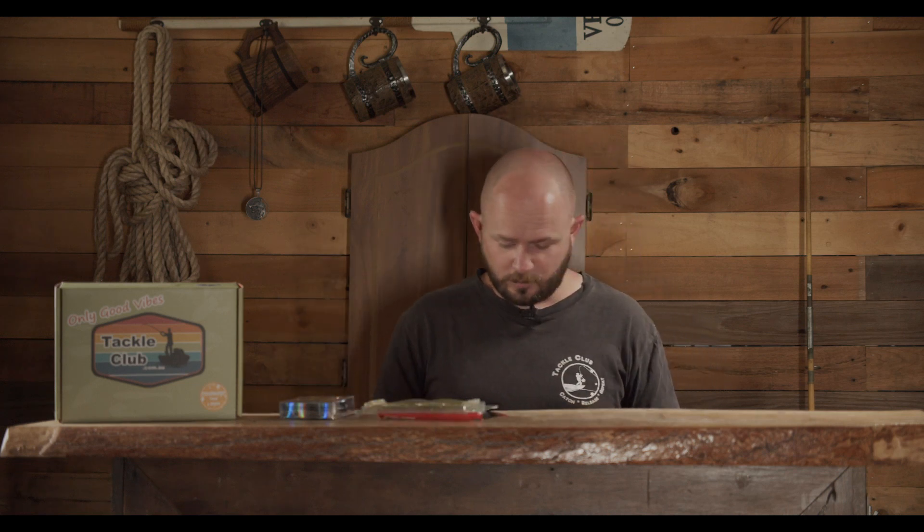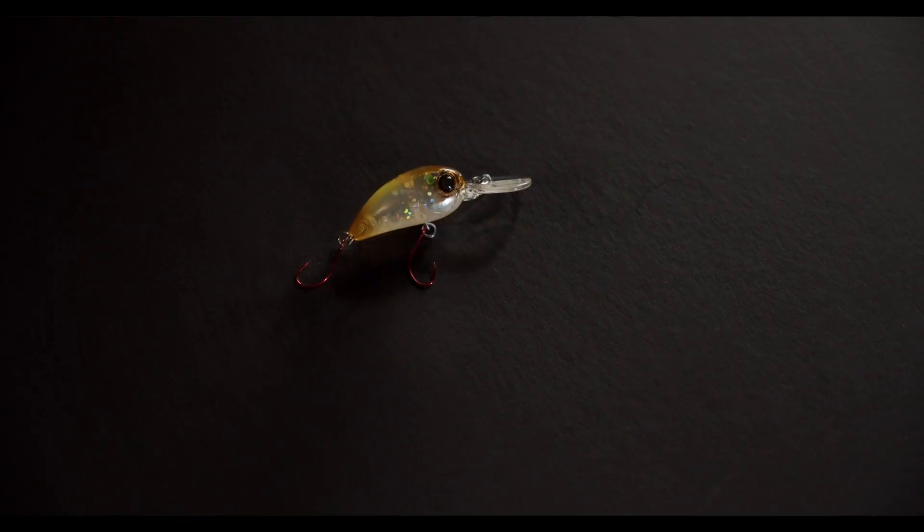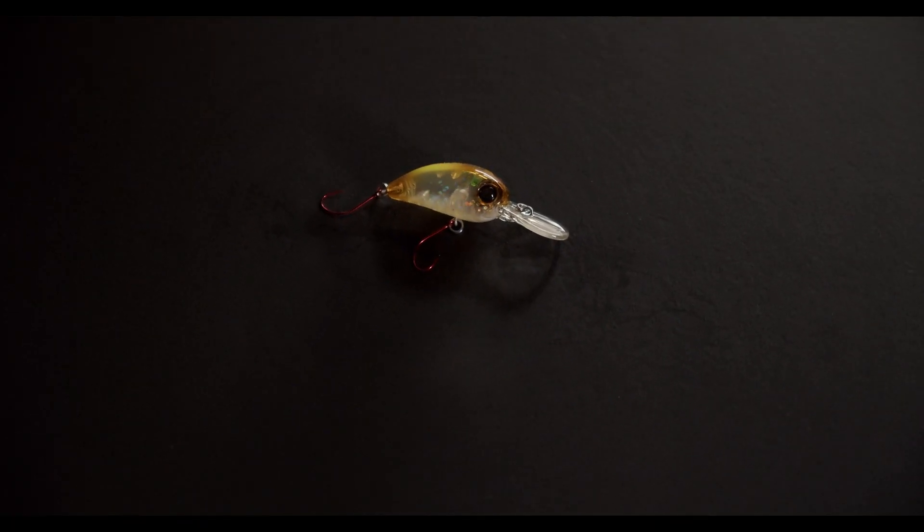For diving hard bodies, there are two options here as well. The Pontoon 21 Gaga Goon in the slow sinking - you can slowly let it sink down into little holes or down the face of a weed bed. If you don't want a slow sinking one, there's the Domeki Disco Deep 38, pre-rigged with single hooks on the back rather than trebles, so it's a little more snag resistant if you're fishing through heavy snags or rocky terrain in shallow creeks. The Gaga Goon dives roughly 0.3 to 0.6 meters, while the Disco Deep goes about 1.5 meters, so you're covering two different depths with a shallow diver and a deeper diver.